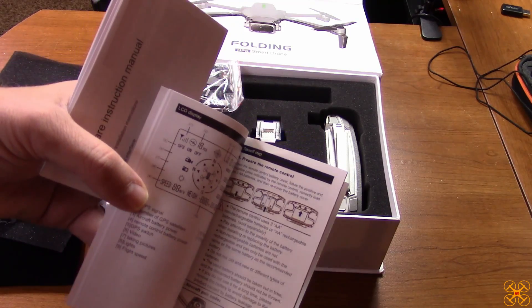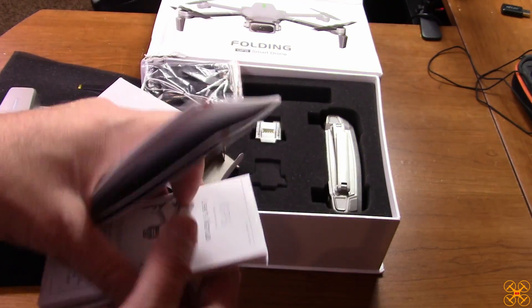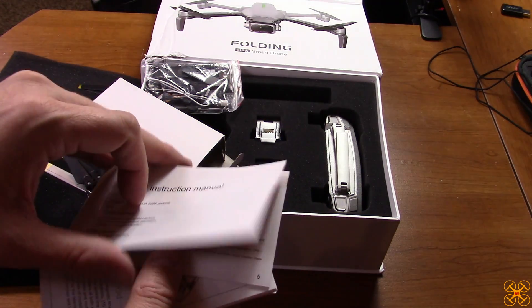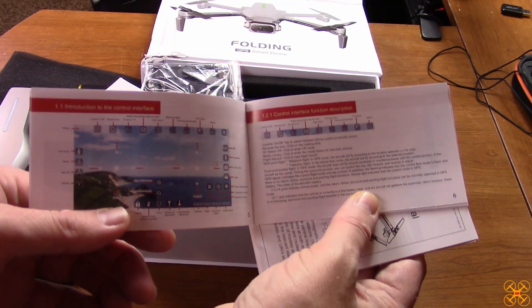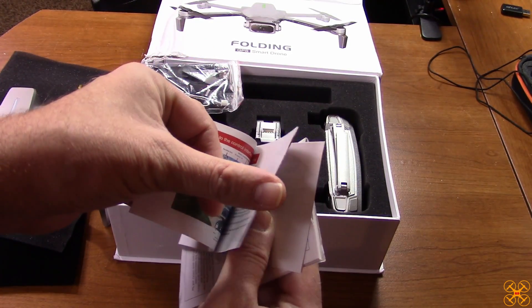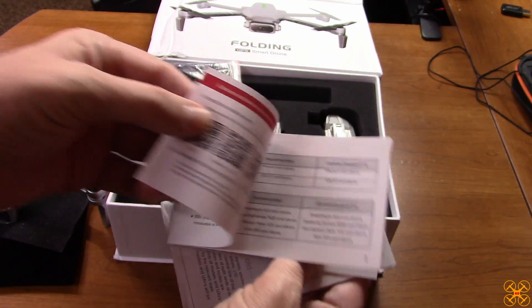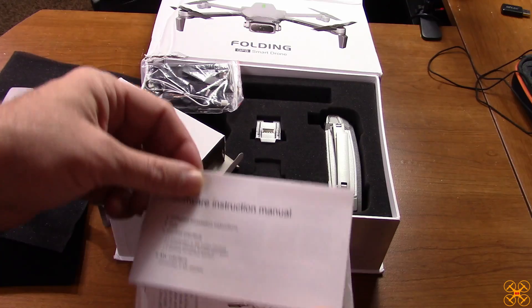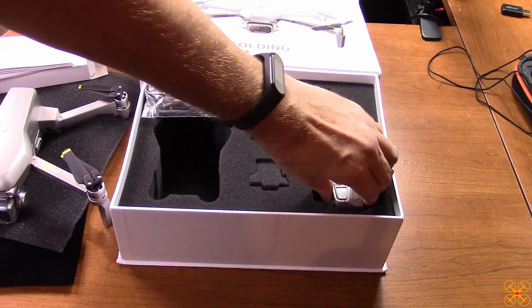The instruction manual is pretty small — you might need a magnifying glass — but it seems fairly well written. There's also a separate manual just for their app, and this app manual is actually quite good, maybe the best one I've seen: really well written, in color, and nicely detailed.